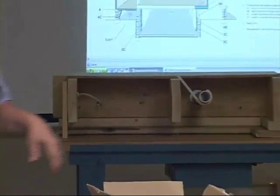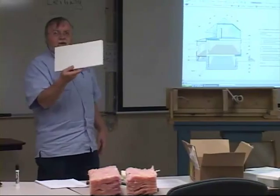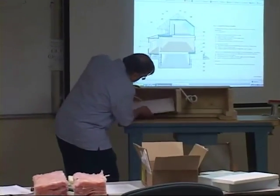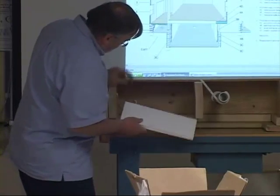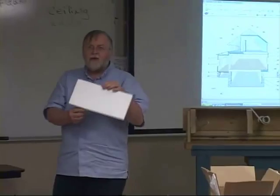Sometimes you can use insulation for the air seal. A rigid board like this styrofoam here — if you were to cut it and fit it in place, caulk it into position, and seal around where the wire comes through — this could serve as both insulation and air sealing combined.